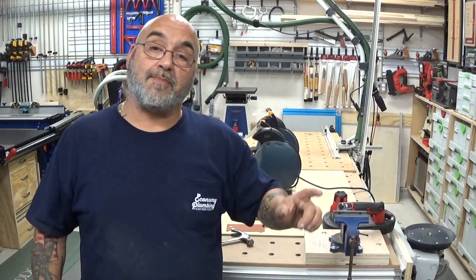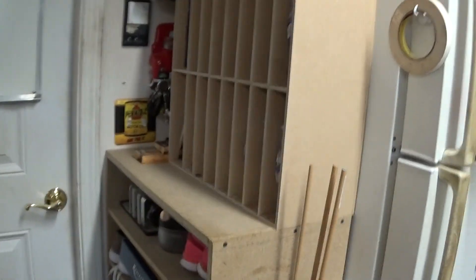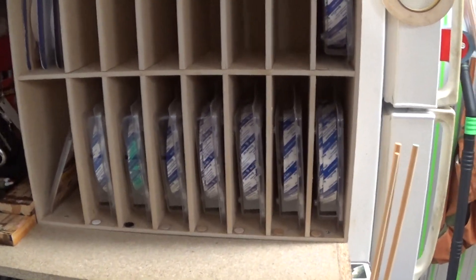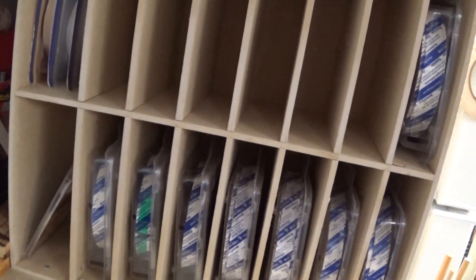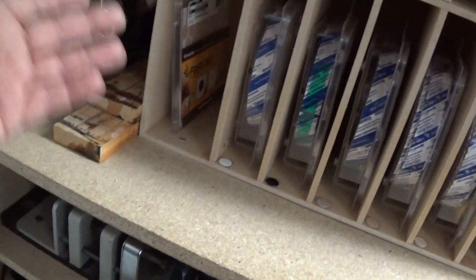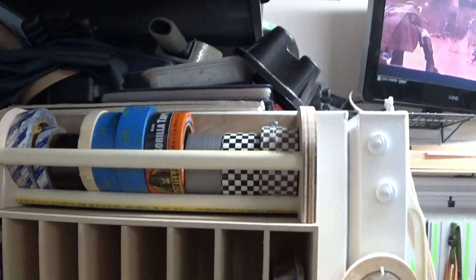Let me just show you what I built yesterday for my edge banding. Here are little cubbies — there's a total of 16 of them, 14 of them will hold edge banding. I actually cut off the color and hot glued it on. That's for my glue — the Fast Cap ones with the sticky tape. And these will eventually be filled when I buy the dots. I just threw this together with quarter-inch MDF, glue, and some pins. And then my tape rack, which I mounted on top of it.